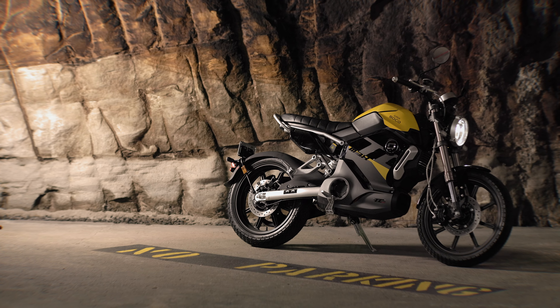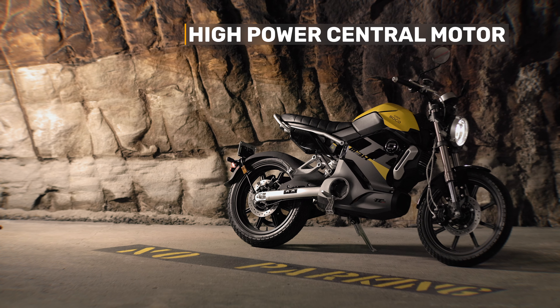The Super SoCo TC Max is based on a brand new high power central motor that very conveniently has a belt drive. Rear wheel peak torque is 180 Newton meters, and to be honest it's not entirely clear how they've measured that.